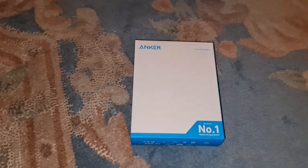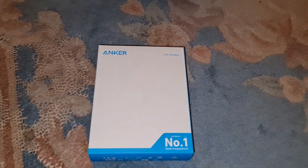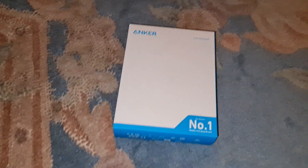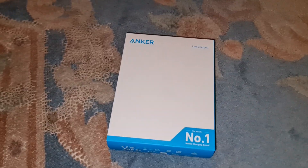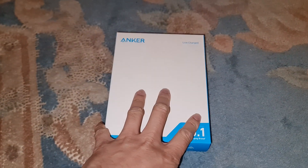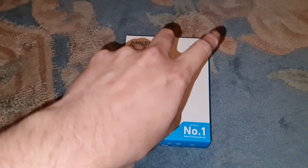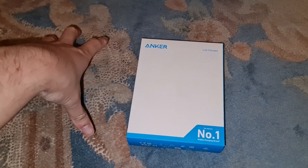Hey guys, Mr. Abdul Haq here, back with another video. If you haven't checked out my unboxing of the Anker power bank — the different one, the 15-watt one — go check it out. I've actually returned that one because it's no good to me, like I said in the video, and I've bought this one instead. This is a 22.5-watt power bank.